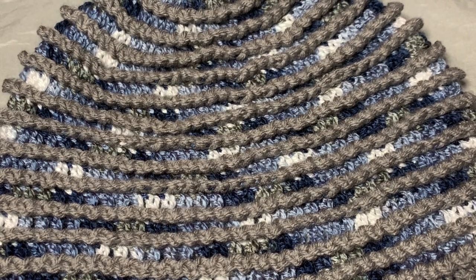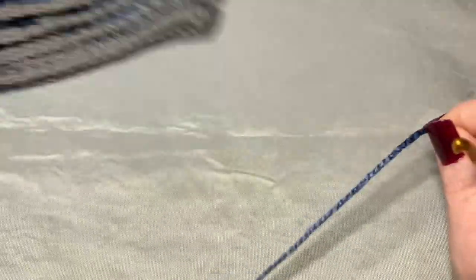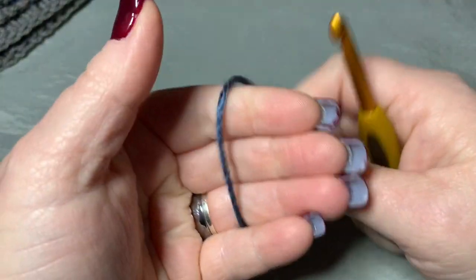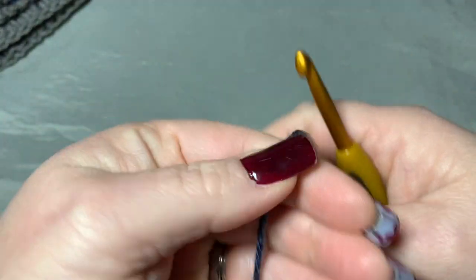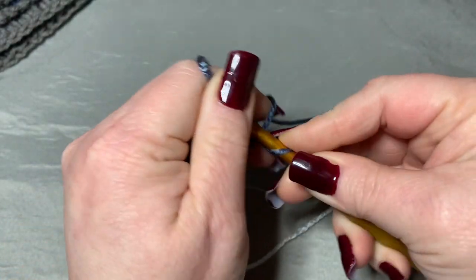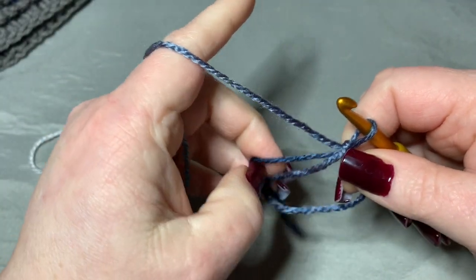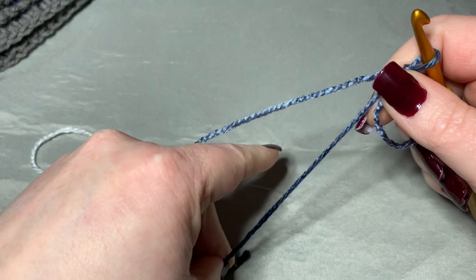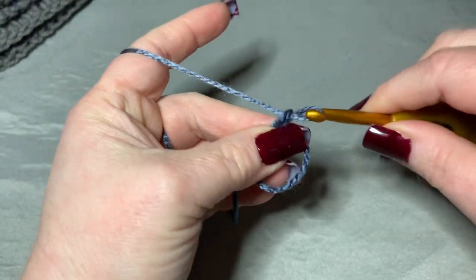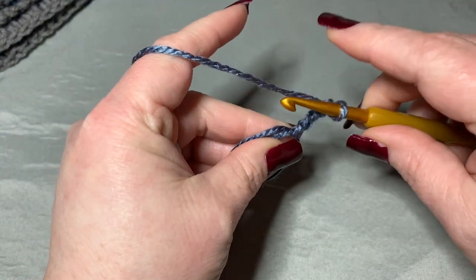I got this variegated yarn from Hobby Lobby. We're going to start off with a magic circle — this will be a little different from the usual because normally with magic circles you do single crochets, but here we're doing double crochets. You're going to chain up three — one, two, three — and then put eleven double crochets into the middle of this magic circle.